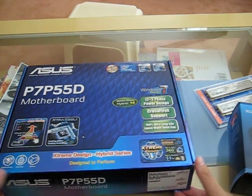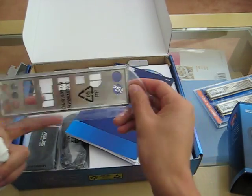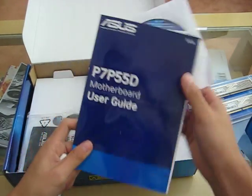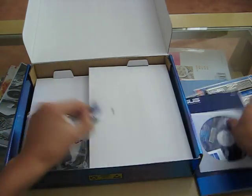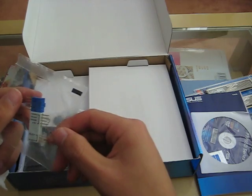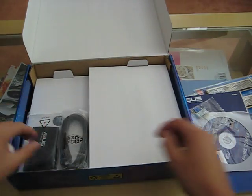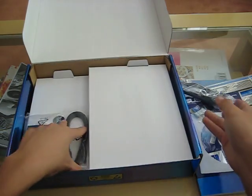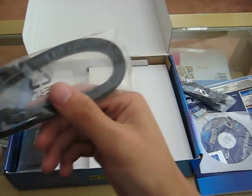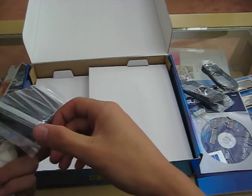Start with the motherboard. You got the IO shield, user guide, CD, some speaker, USB dingy-ma-jiggy, more wires, more wires, more wires. SATA, or is this SATA here.